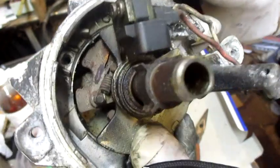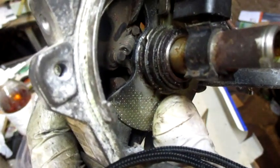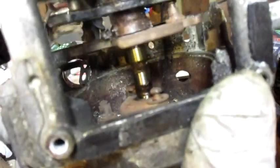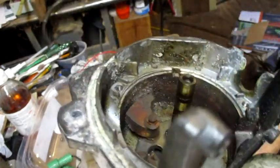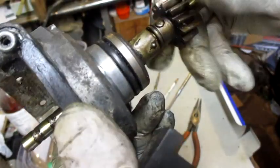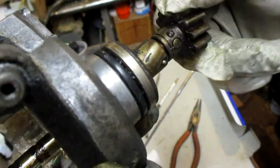I got one spring off. I marked this plate where the spring has a different shaped end on it, to make sure I get it back in the same spot. Once the springs are out, there we go — it just came right off. You can see what's down in here: the counterweights.